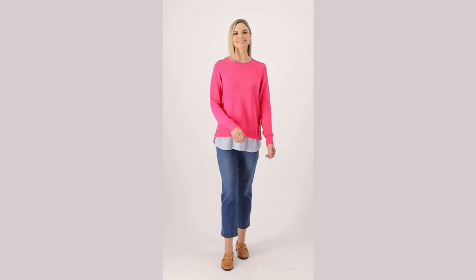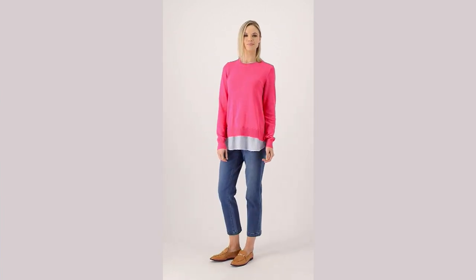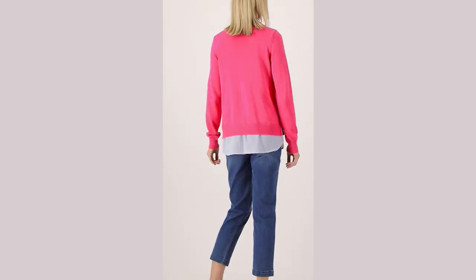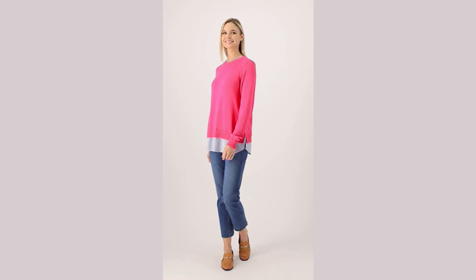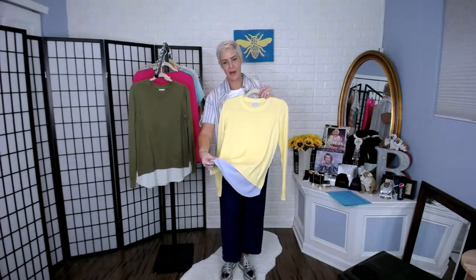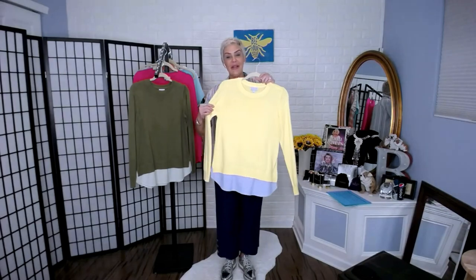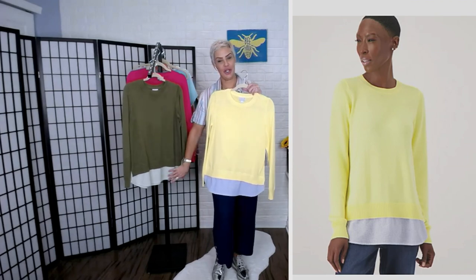Seersucker is one of those heritage fabrics — those tried and true materials that have been around for ages. Seersucker was originally created for men's suiting in the South, specifically for summertime wear. It has this amazing ability to lift the fabric because of that seersucker pucker. We have four different colorways: three of them have the blue and white seersucker, and the olive is tone on tone.